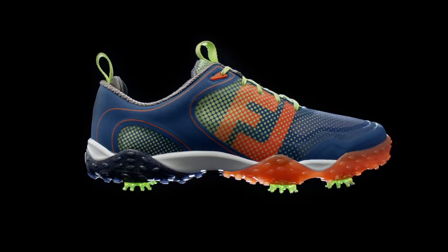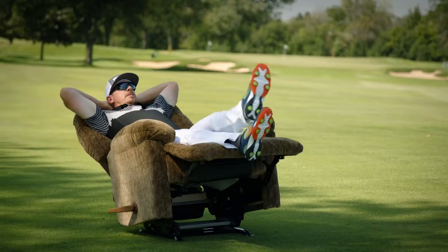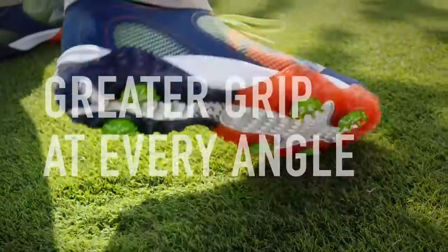This is a golf shoe, but not just a golf shoe. This is Freestyle, the golf shoe unlike any other. It's comfortable and cushiony. It's flexible and bendy and twistable for a greater grip from heel to toe at every angle.